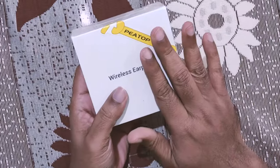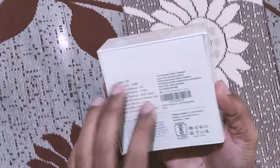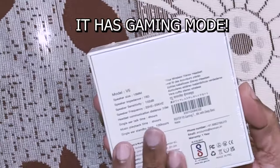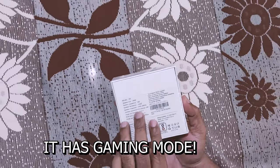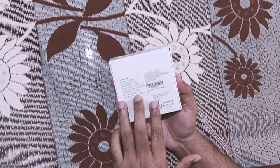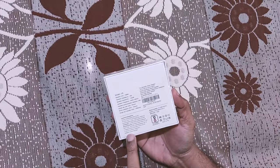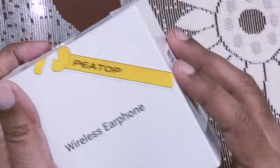This is the newly launched PTOF V5 true wireless earbuds — TWS earbuds. Here are the specifications: speaker size, speaker impedance, sensitivity, speaker frequency, signal, and all the information is given here. I think it's made in India and it has one year of warranty.